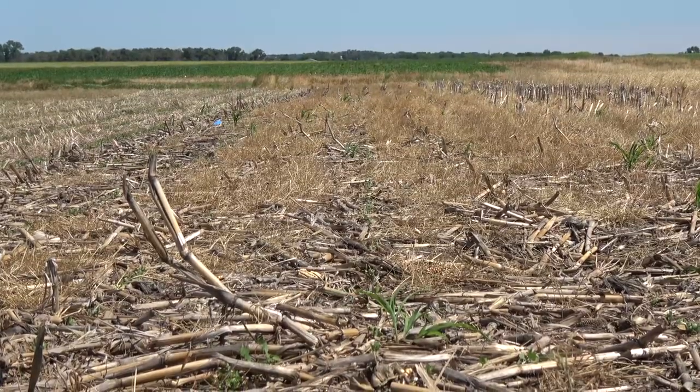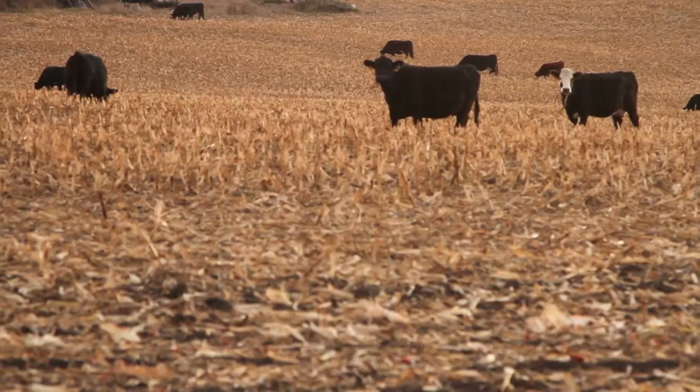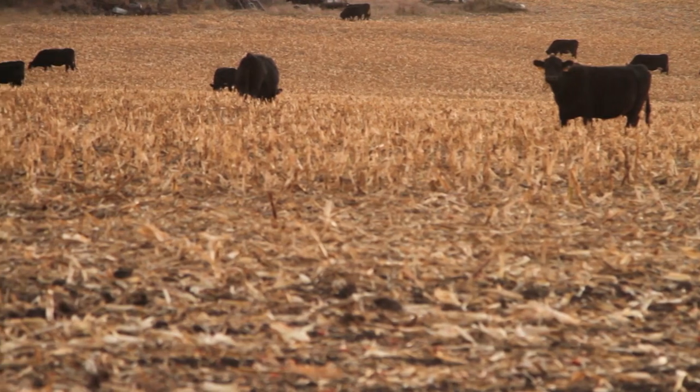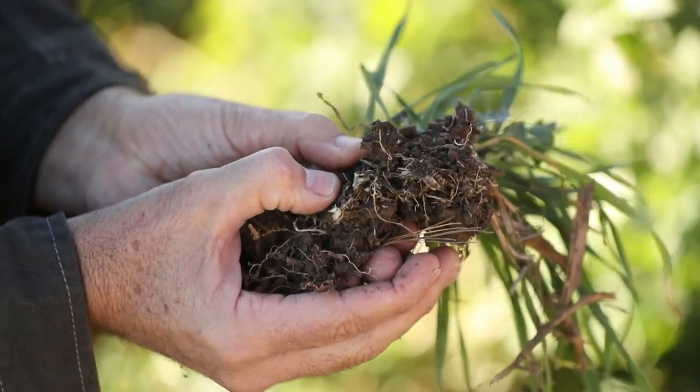And then you went and planted that the next year into corn? Corn did very well. We were concerned about the compaction and really had very little issues with it. Residue was good and our moisture conditions were good.